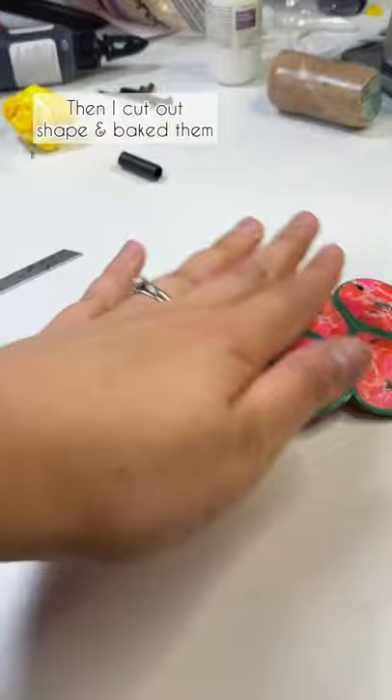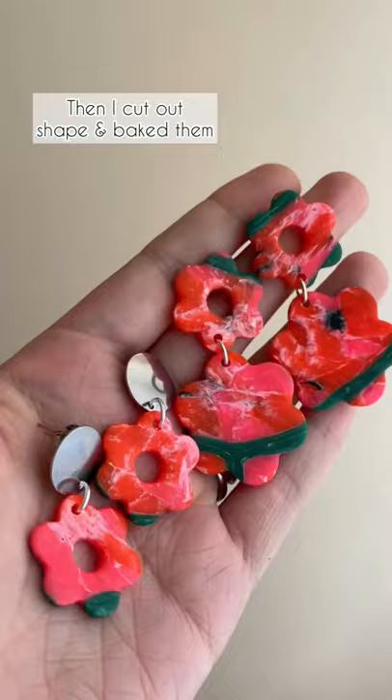Then I just cut out some shapes and here's my final result. These earrings are available on my website, link in bio.